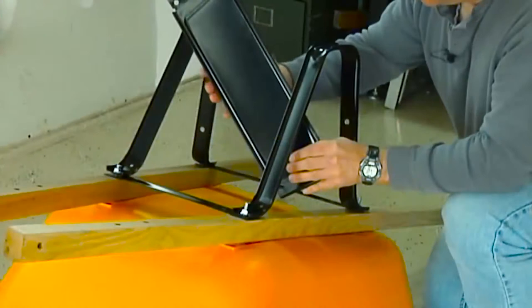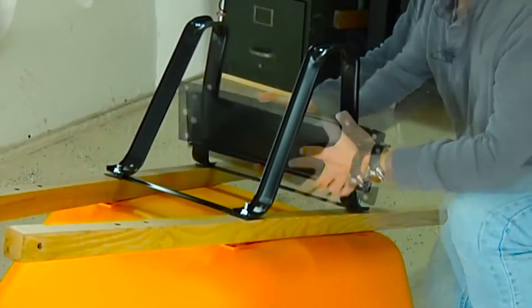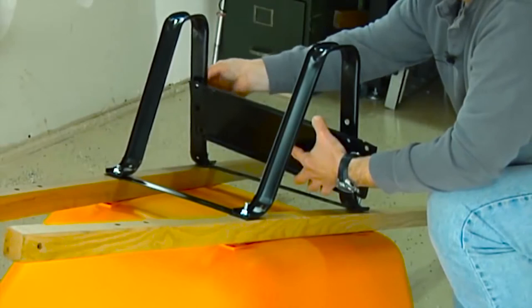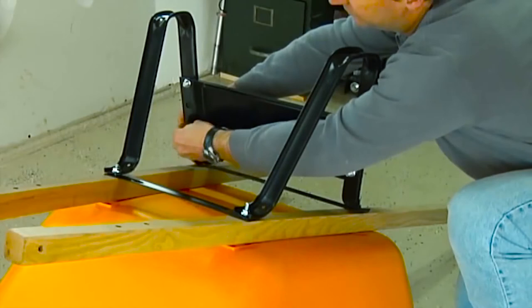The next step is to attach the leg brace. Make sure that the short side of the leg brace is oriented toward the bottom of the tray and the longer side is oriented toward the bottom of the legs. Simply place the leg brace against the back of the legs and using a three-quarter inch bolt, push the bolt through the leg and then through the leg brace. Use one of the half-inch nuts to loosely attach the leg brace. Repeat this three more times and you'll have your leg brace fully assembled.